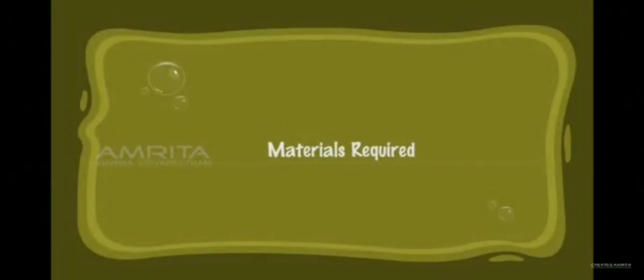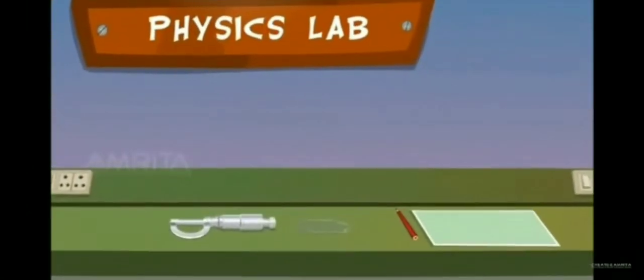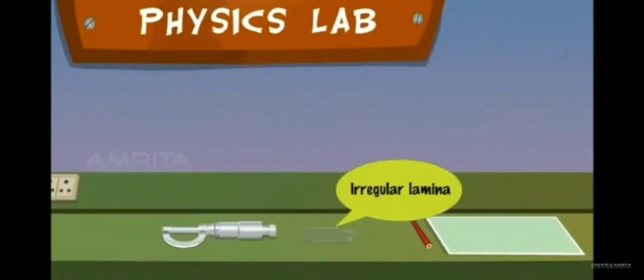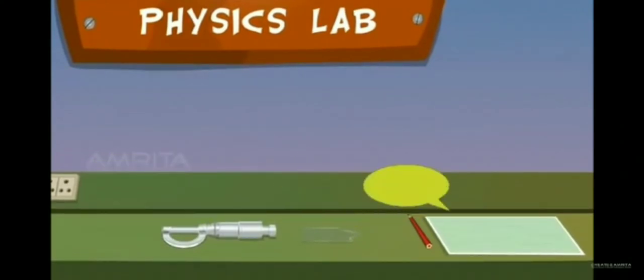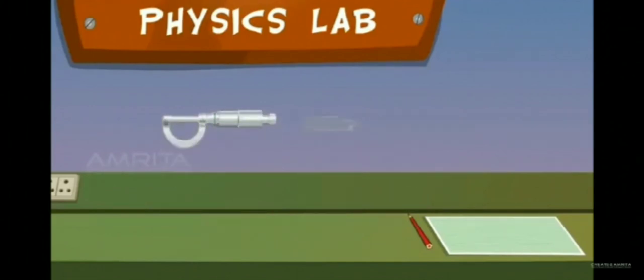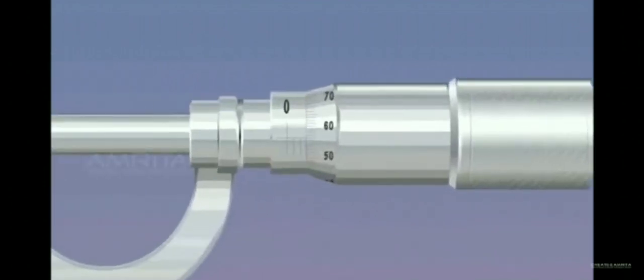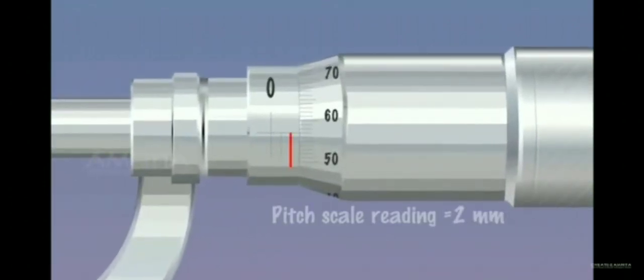Irregular Laminar — Materials required: screw gauge, irregular laminar, pencil, and graph paper. Take the screw gauge and irregular laminar. Grip the laminar between the tip of the screw and the stud by unwinding the screw and tightening it. Note its pitch scale reading and head scale reading.